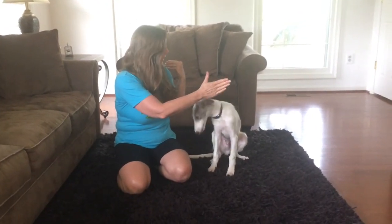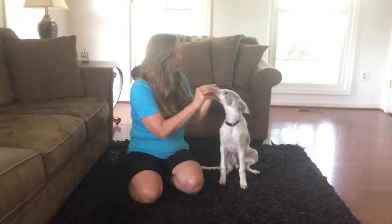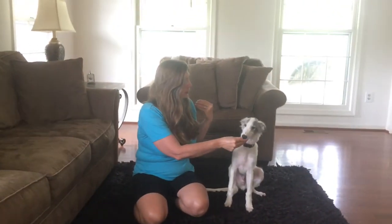It pauses, and I say stay, and then I calmly praise — good boy, good boy — then free, give him a treat, and the release word.